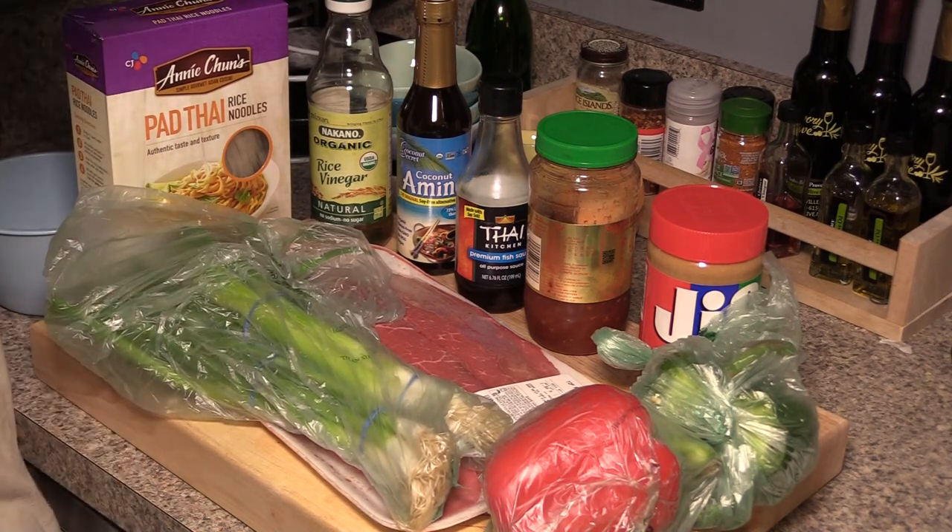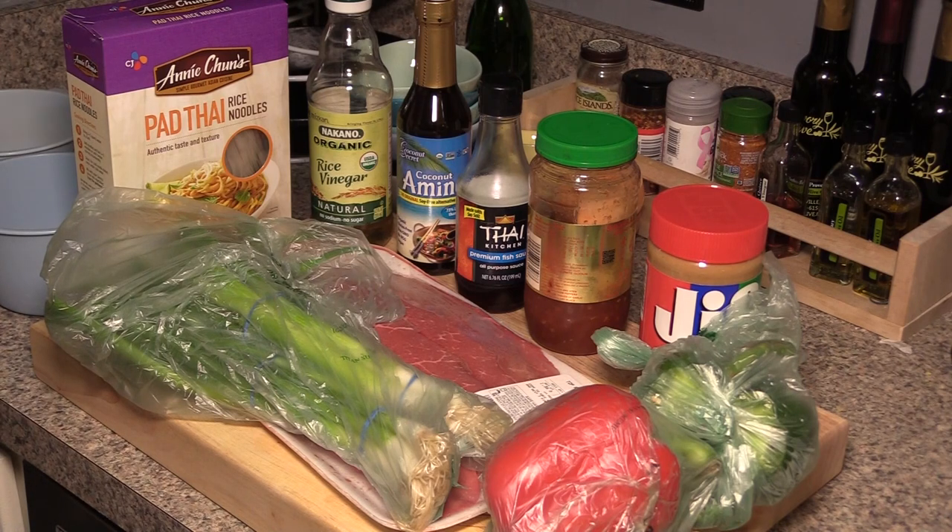You need a quick easy dinner for tonight, or maybe you're just longing and yearning for those pad thai flavors from cheap Thai restaurants. Well, here's an easy recipe for beef pad thai that should take maybe 30 minutes max.